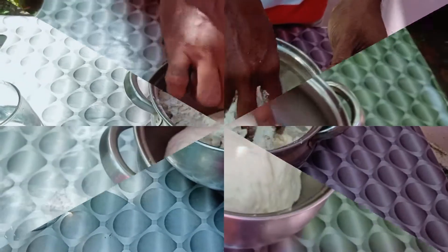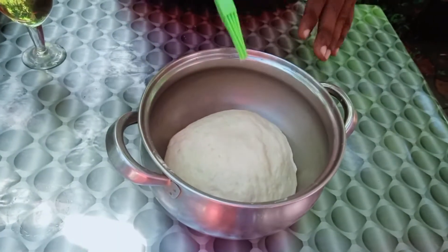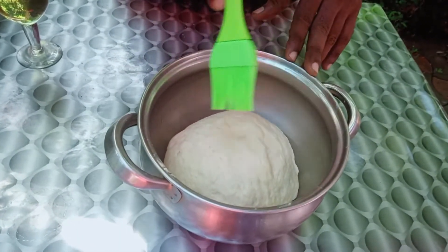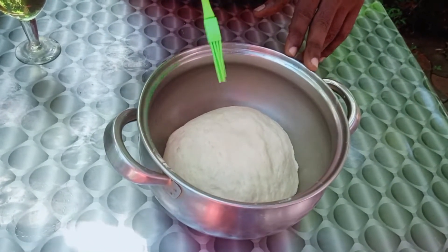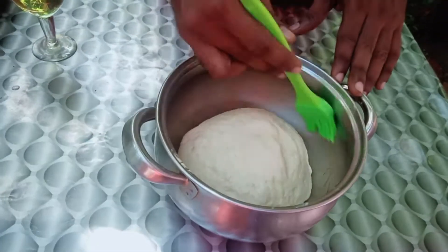I will add a little bit more, making it soft. I will knead it a little because the dough needs to be soft, and I will add a little bit more.